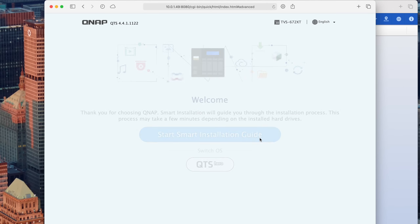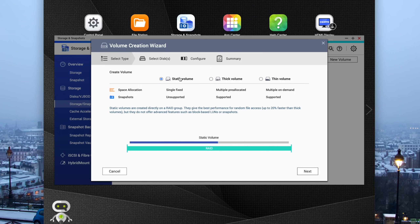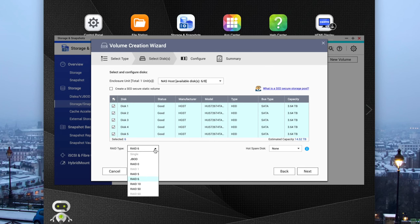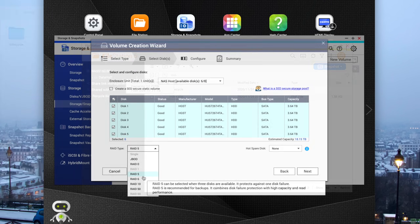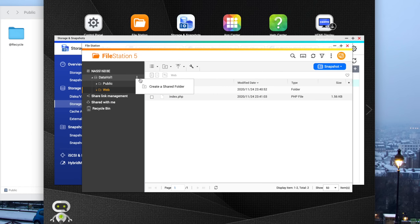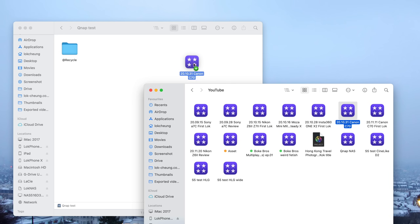Just like any other NAS, you have to set it up: it downloads the OS from the internet and installs it onto your hard drives, then you format your disks and choose a RAID type. I chose RAID 5, which I think is a good balance between speed and security. Finally you create a shared folder and start copying things into the NAS from your computer.